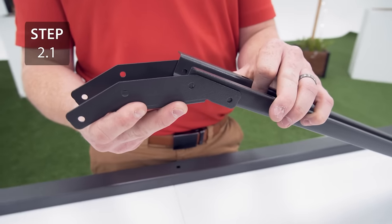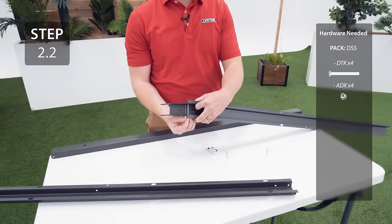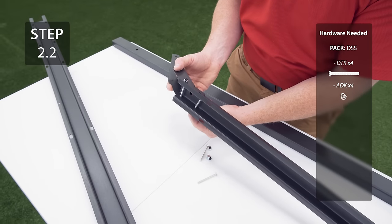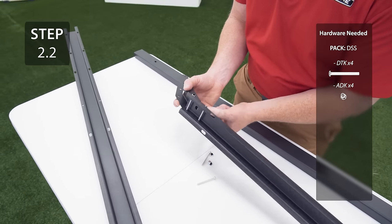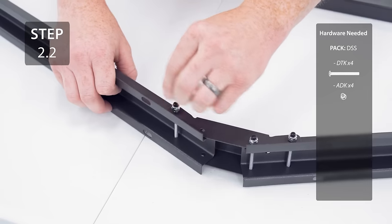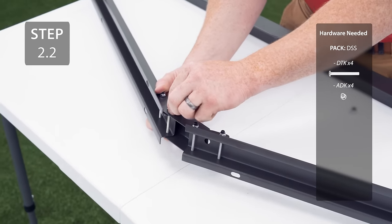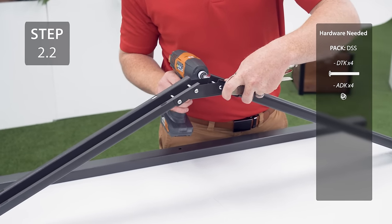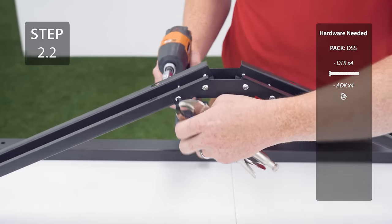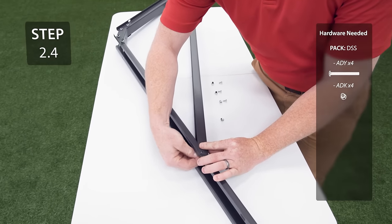Slide the connector onto one end of two of the trusses, making sure the holes line up. Secure the connector to the trusses with the hardware. Tighten the hardware but make sure not to over-tighten because the cap nuts could break. Slide the truss brace onto the trusses, line up the holes, and then secure with the hardware.